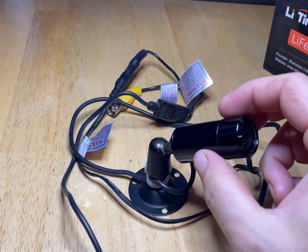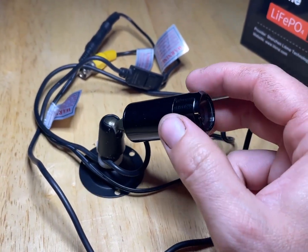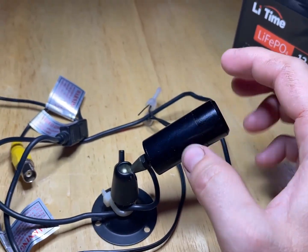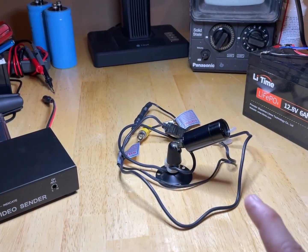Hello everyone. So I found this in a dumpster. It's a little black and white CCTV camera, a CVC-130R, and I thought, you know what, I have the stuff to build a little spy camera.